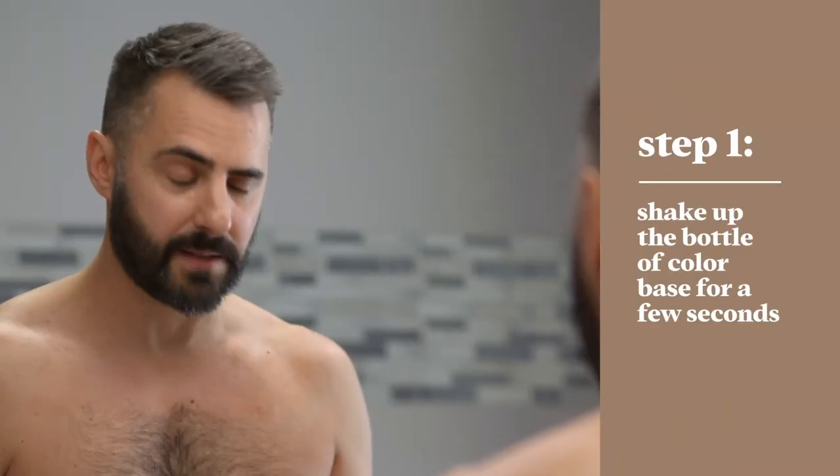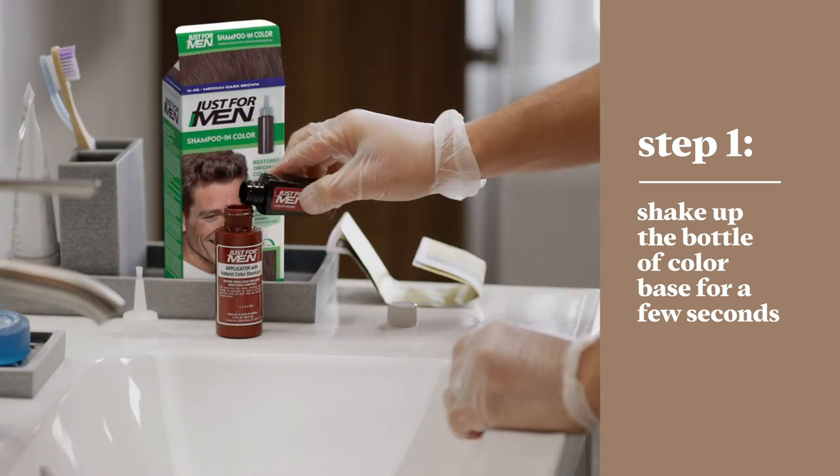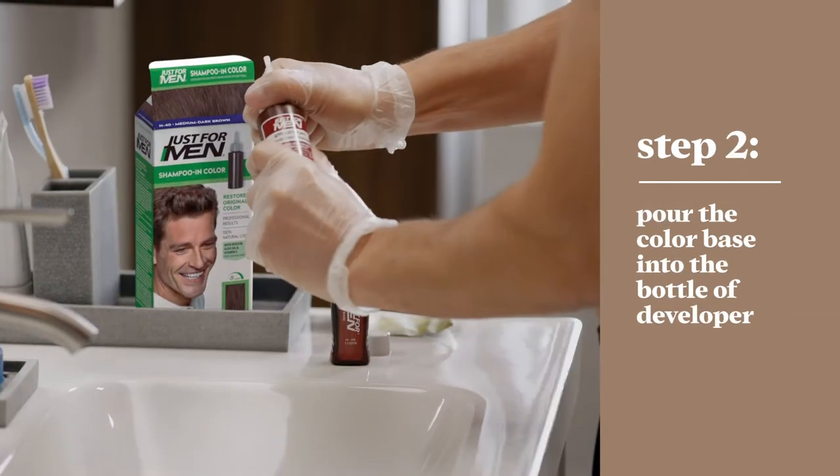Let's start by shaking up the color base bottle for a couple of seconds. Once the color base bottle is good and shaken, pour it all into the developer bottle and replace the cap. The product will become inactive within an hour after mixing, so in other words, it's go time.